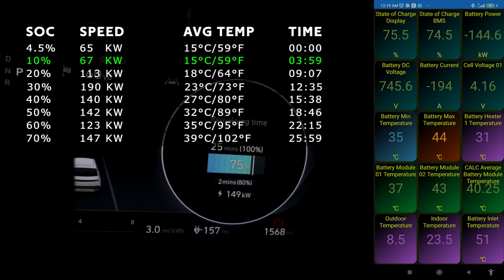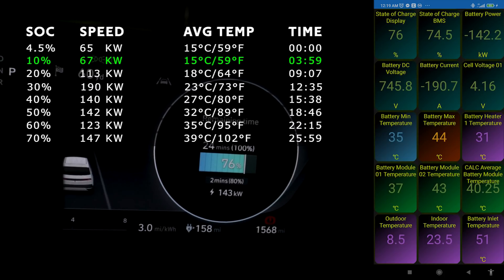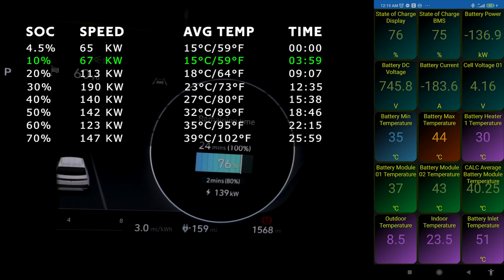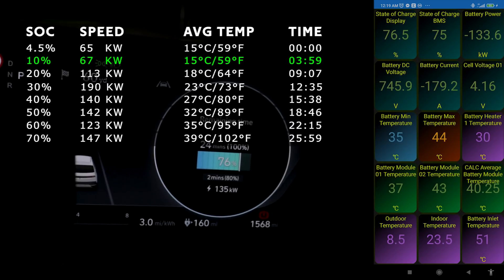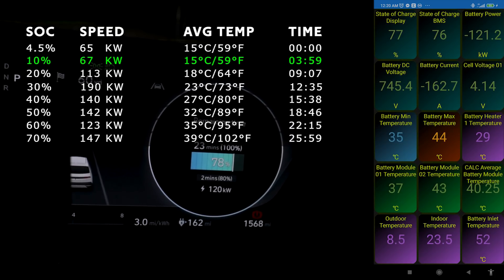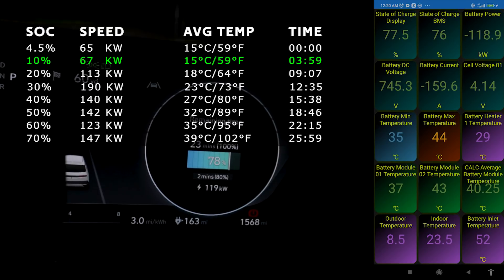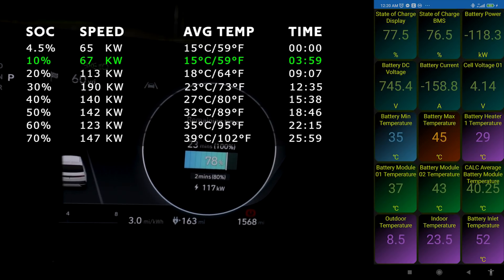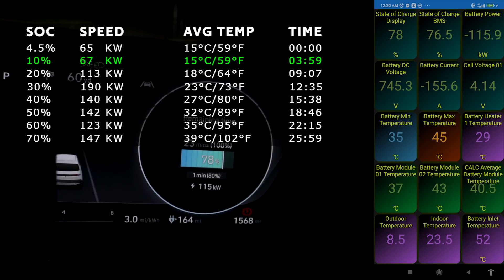We're at 75 percent doing about 150 kilowatts. This last two minutes will be the end of this fast charging cycle. The battery pack is 35 to 45°C minimum and maximum temperature, average modules at 40.5 degrees centigrade. We're still pulling 118-117 kilowatts, and that is still pretty impressive.